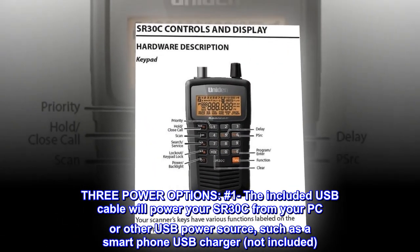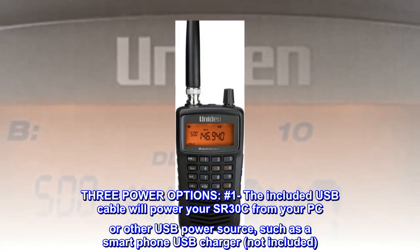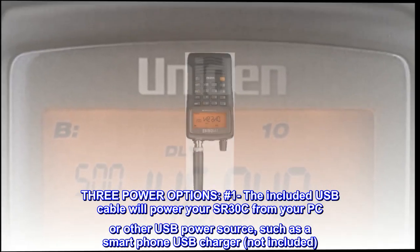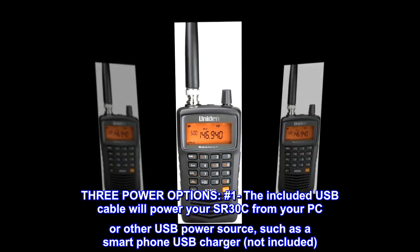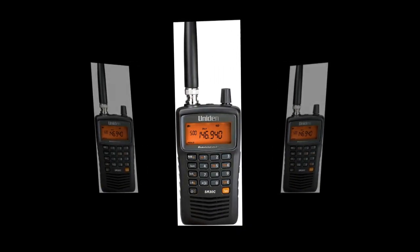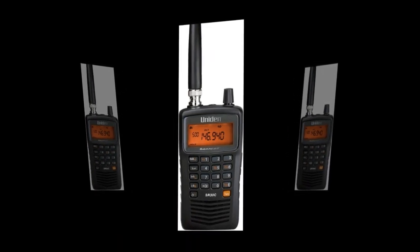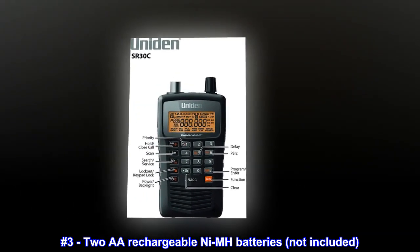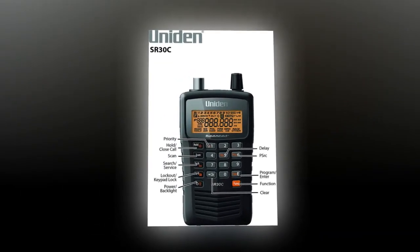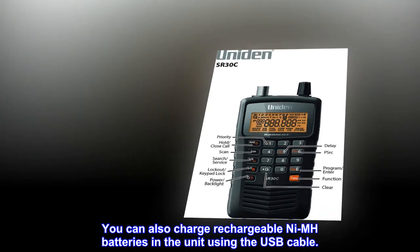Three power options. Number one: the included USB cable will power your SR30C from your PC or other USB power source, such as a smartphone USB charger, not included. Number two: AA alkaline batteries, not included. Number three: AA rechargeable NiMH batteries, not included. You can also charge rechargeable NiMH batteries in the unit using the USB cable.